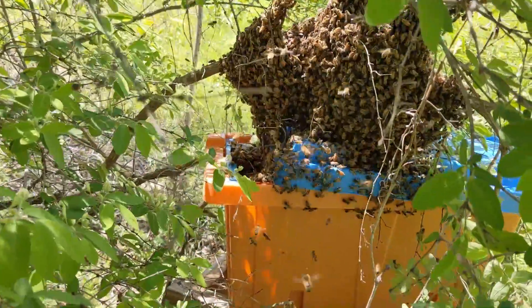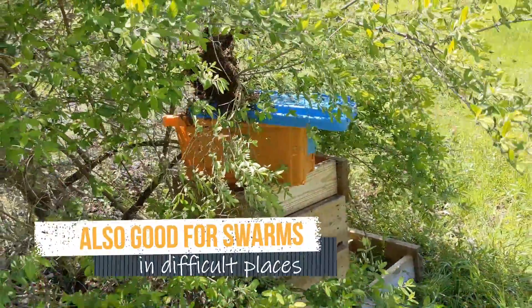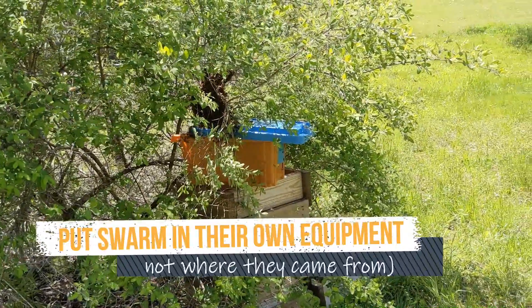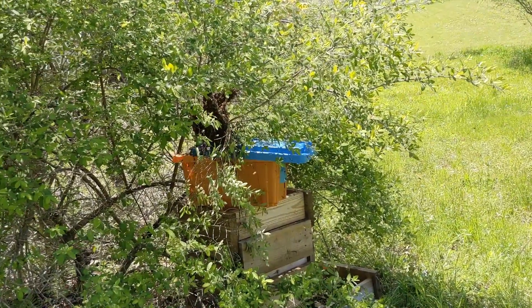The frame of brood is a good way to guarantee that the bees you put in your swarm box or your nuke box don't just decide on their own place to go and leave that box for a hollow tree or something. You're anchoring them down with the smell of that brood — they love the brood.